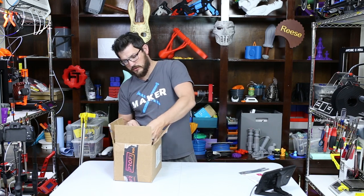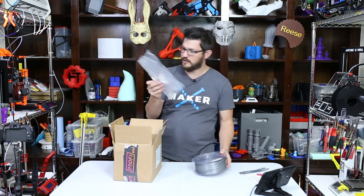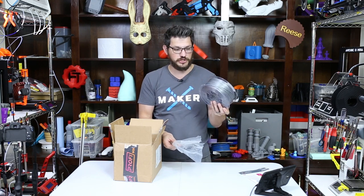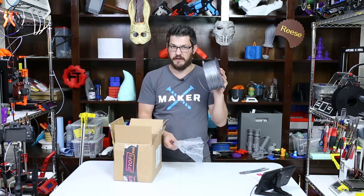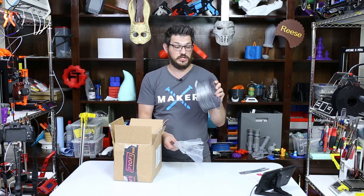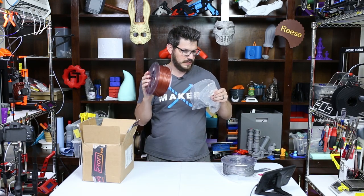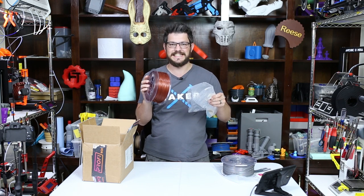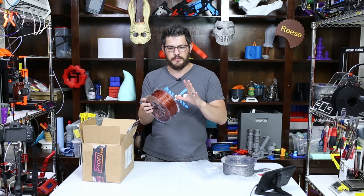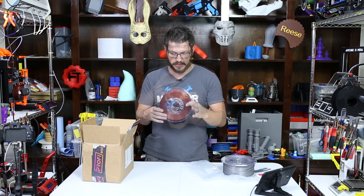Up top here is filament. I've already printed with this to get the sample prints. This is their Filament One PLA Pro Select White Aluminum, and it is a super duper shiny silver — a very aluminum-y silver. I guess that's why they call it the White Aluminum, but very very shiny. I really did like this one quite a bit. The next spool is their PLA Pro Select Glint Red, which is a reddish copper with sparklies — like a glitter — in it. That's the glint.